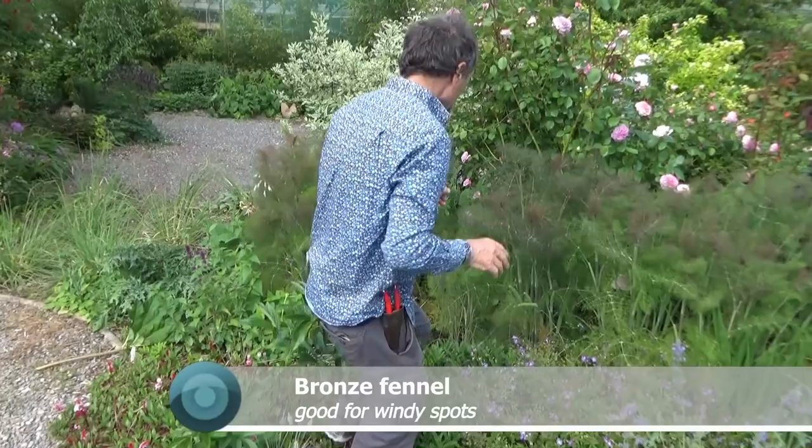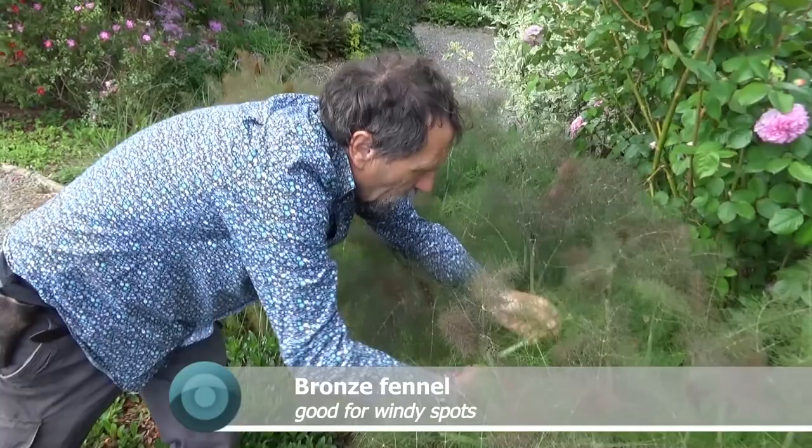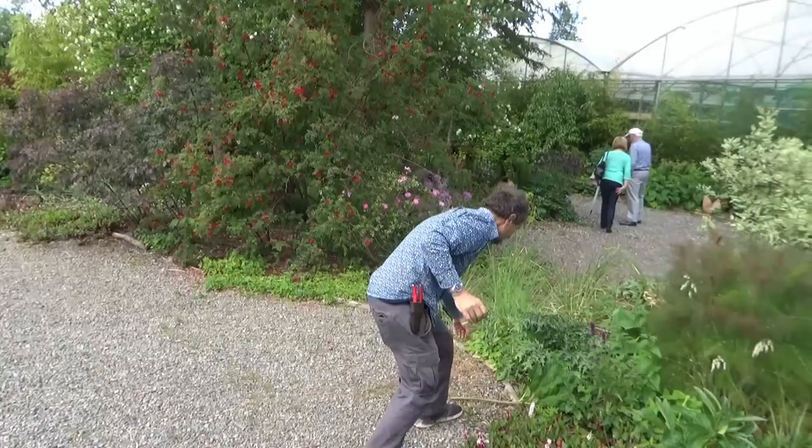Here we have Bronze Fennel. If you cut a leaf and blow through it, you can see the air passes right through it. This plant was designed to be in windy spots. And generally, windy spots are spots with no shelter, which means they're sunny spots. So by looking at that leaf you can nearly always say that plant is for the sun.